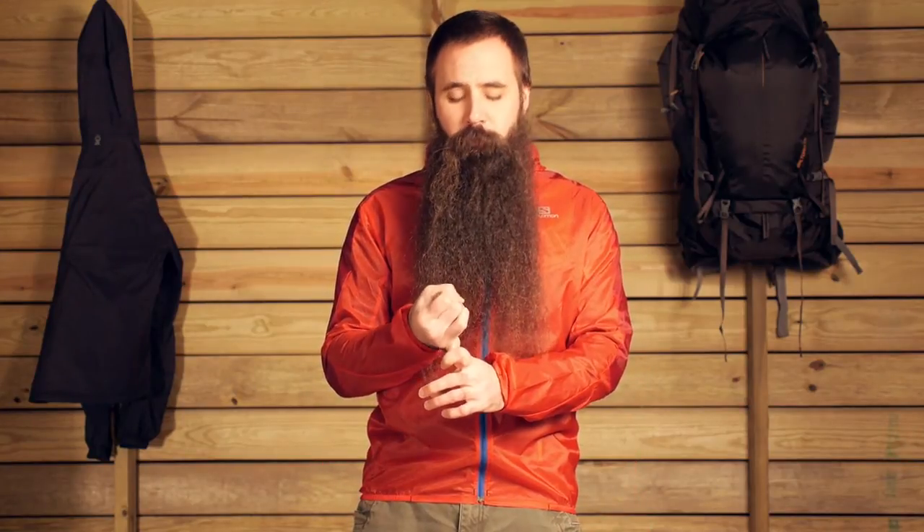The Salomon Fast Wing Hoodie — minimalist, wind proof protection that is absolutely perfect for trail runners, for fast packers or any ounce counting adventurer.